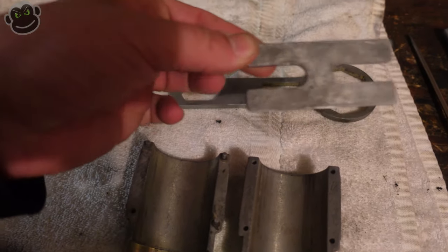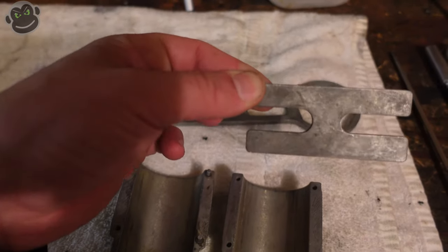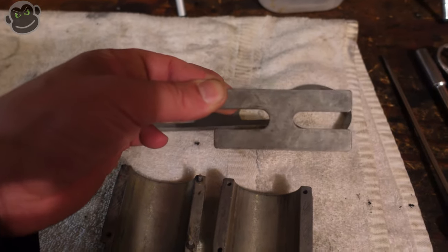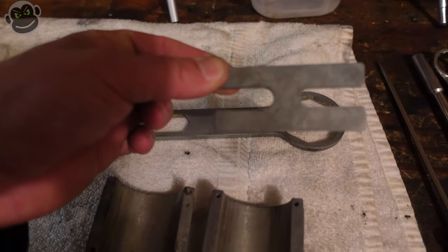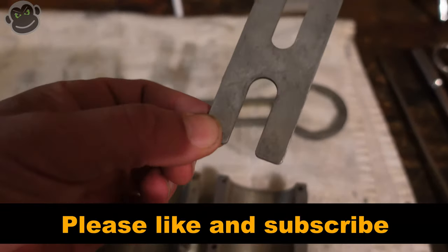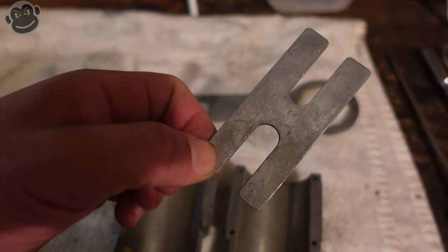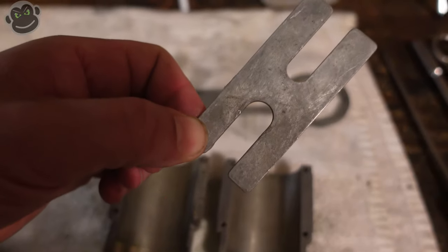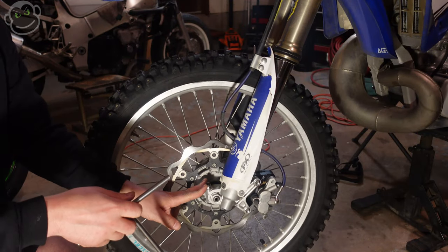There is one additional special tool I forgot to mention — it's got two different slits of different sizes. It's easier to show you what it's for than explain it, so when we get to that point in the video I'll pull it out. It's really simple — if you had spare metal and the right cutting tools you could easily make one, but they're not that expensive so you might as well just buy one.